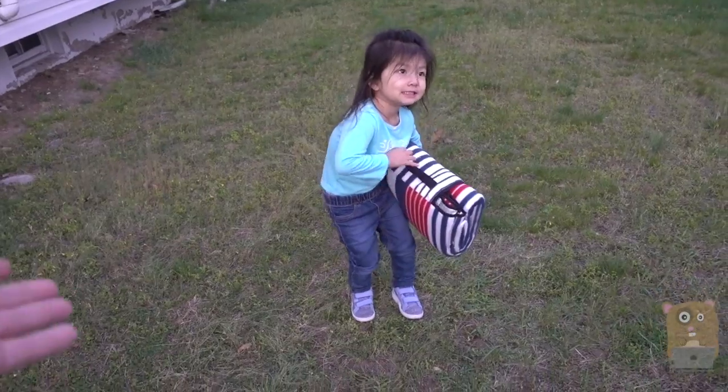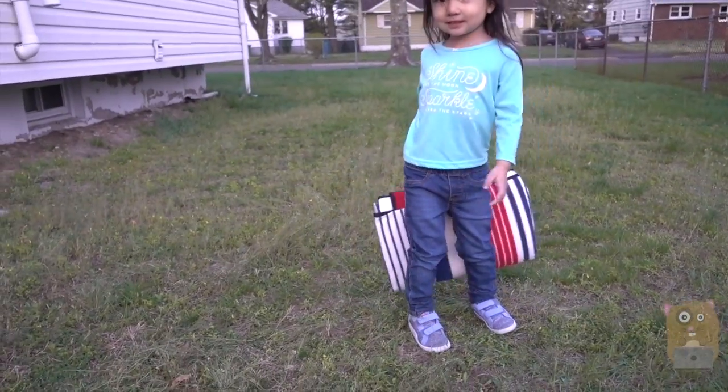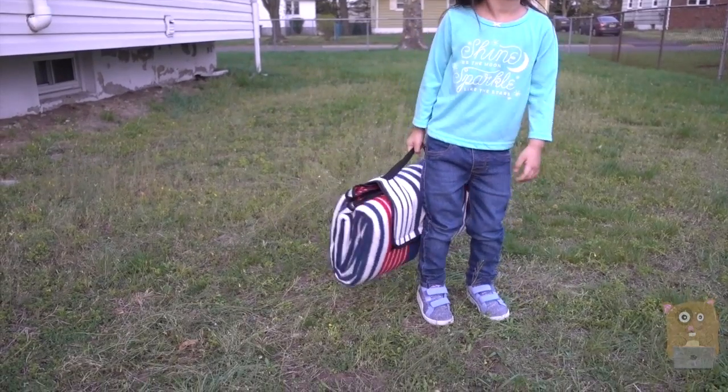It came in this large ziplock bag type of design — double sealed. It's all rolled up and very light. My 3-year-old can handle it. So for just $35, I do think it's worth it and I would recommend it.